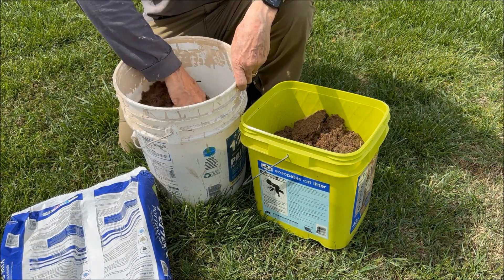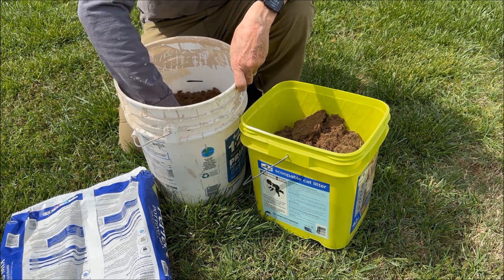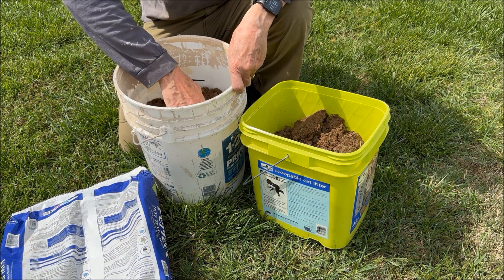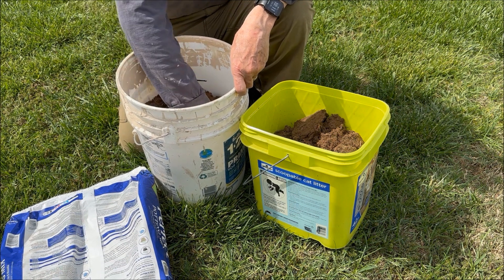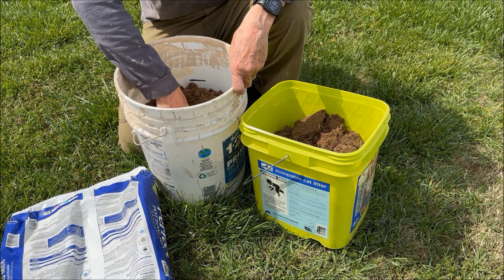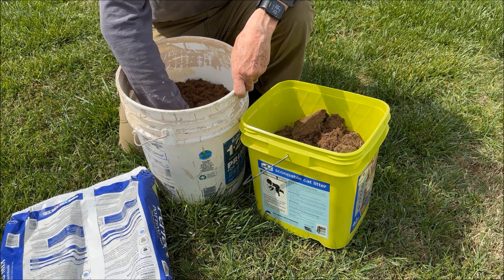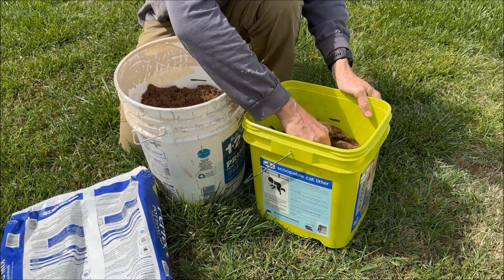Very clean — it looks like it's going to do it. You do have to break up the lumps, but this one is definitely going to make half a cubic foot. Let's look at this one.